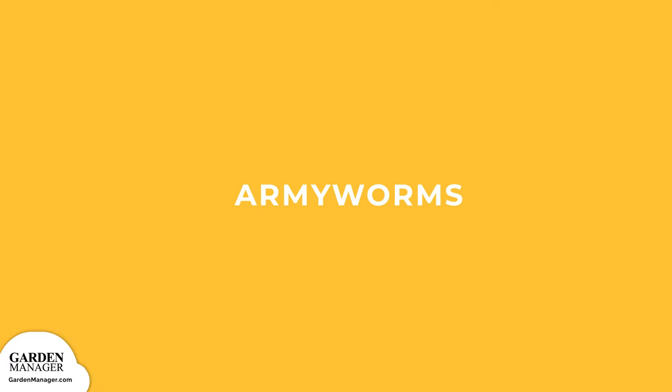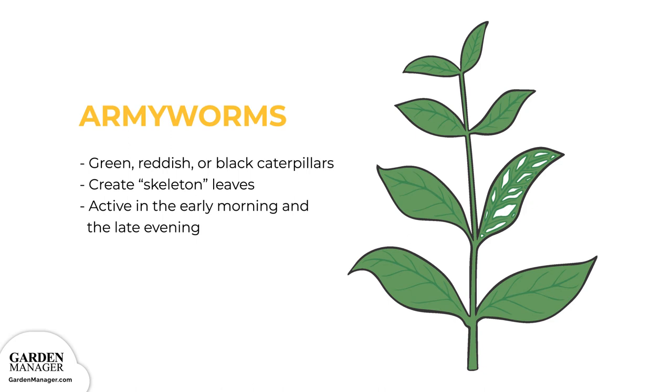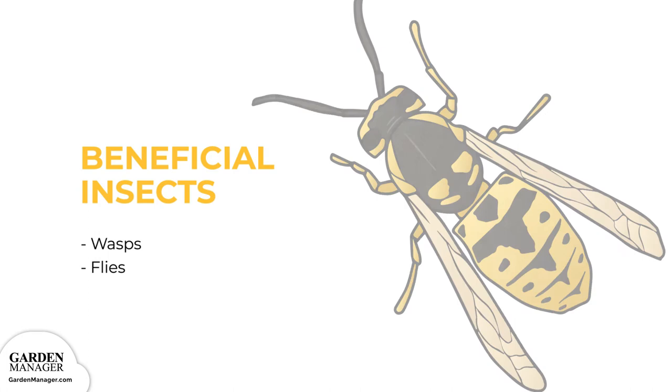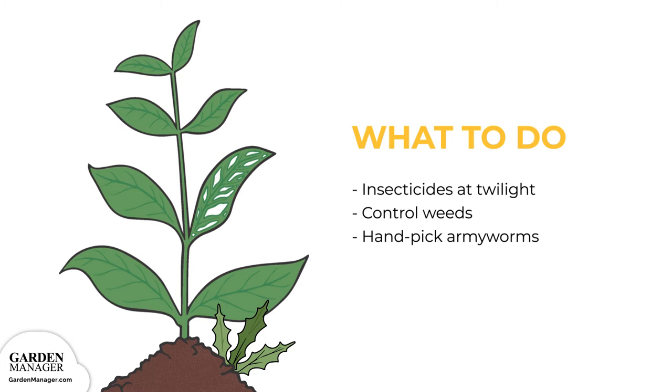Army Worms. Army worms are green, reddish, or black caterpillars that heavily feed on the leaves of plants, turning them into skeleton leaves that are filled with lots of irregular or circular-shaped holes. These pests are most active in the early morning and the late evening, which are the best times to check for damage. You can use natural enemies like wasps and flies to help keep army worms in check. If you're using insecticides, it's best to do so in the twilight hours, when they will be the most effective. It's also important to control the growth of weeds because they serve as cover for army worms. Finally, you can simply hand-pick any army worms off the plants.